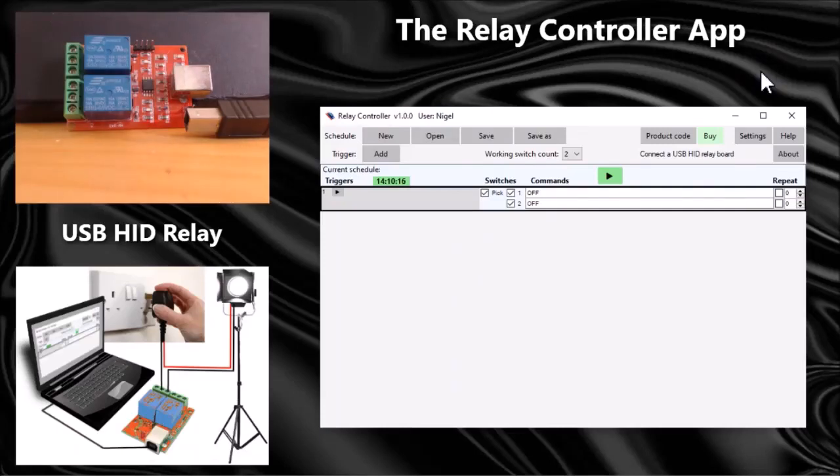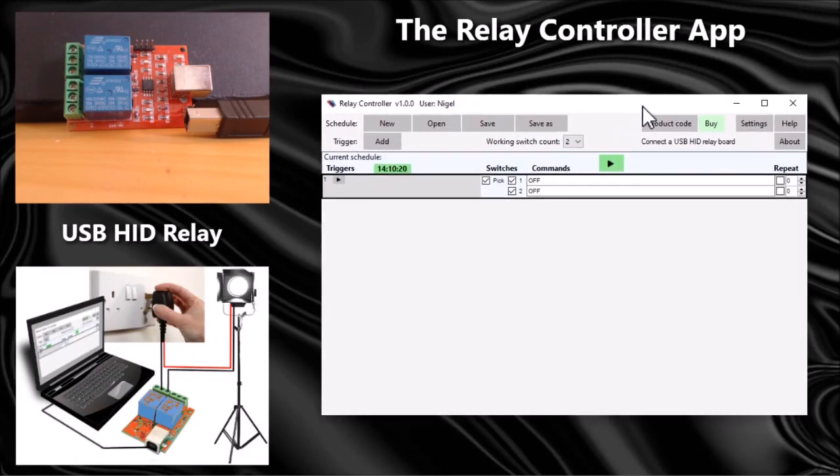This video is all about the relay controller app. This app lets you control equipment that's connected to the relay board, which is then connected to the PC.